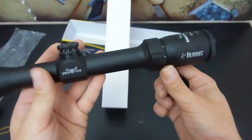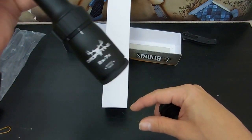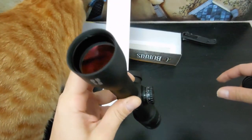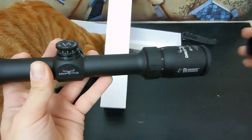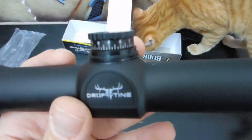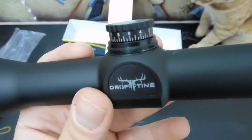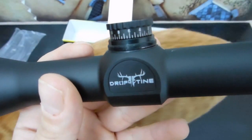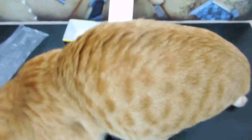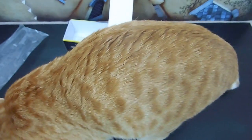So this was the quick unboxing of the Burris Drop Tine slug gun scope in the 2 to 7 by 35mm objective lens. I will be back once we got this bad boy mounted, and as soon as I get this cat under control. Alright. Oh yes, Baxter — it's all about you. That's why the camera comes out.